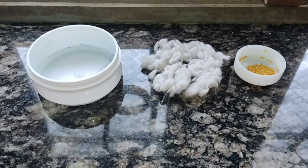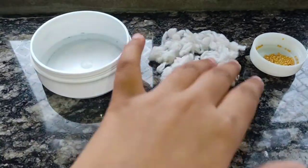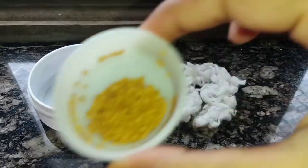You can use whatever container you like. I have brought this container of cotton, because we have mustard seeds in cotton. And these are mustard seeds.